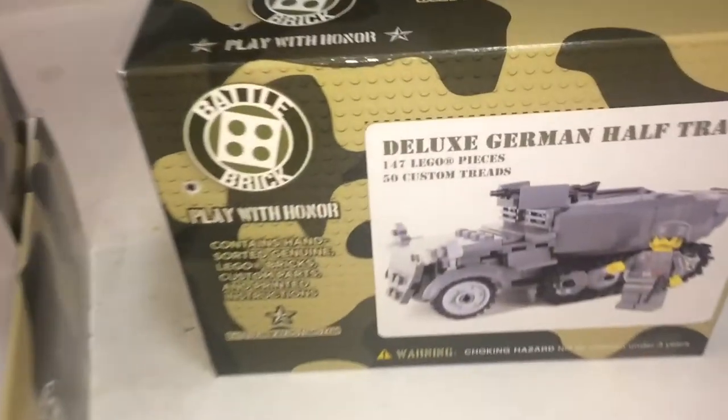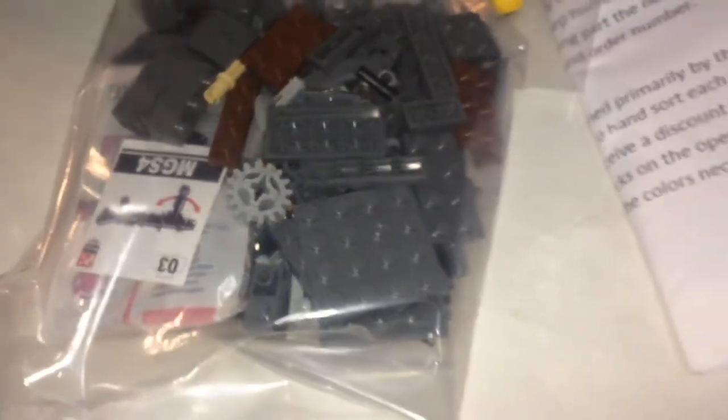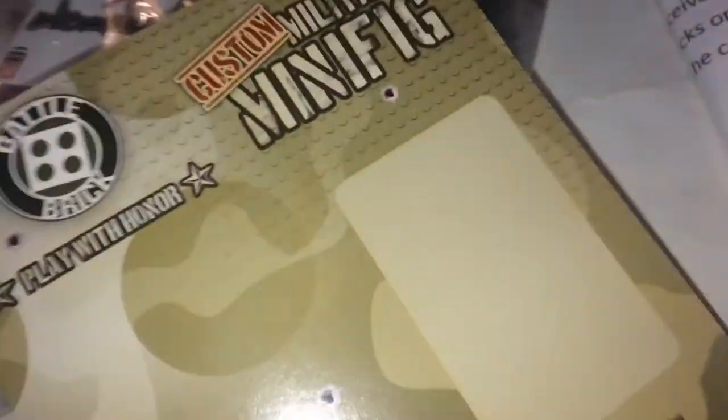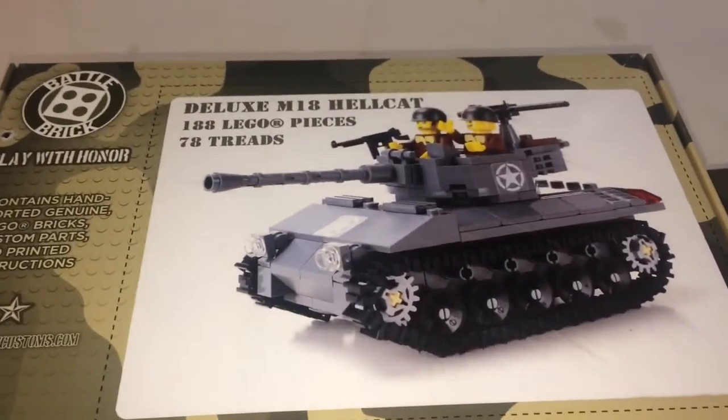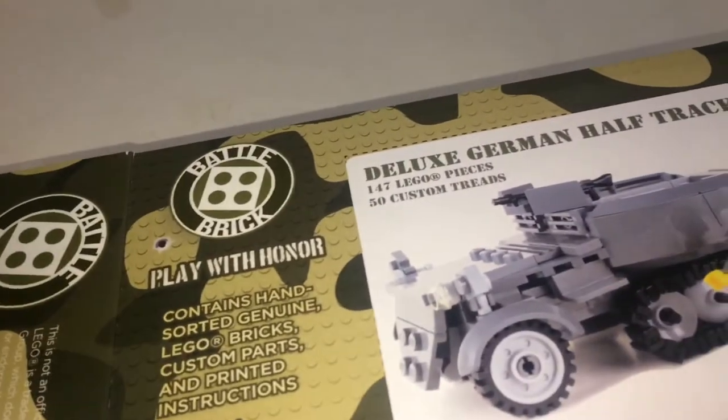With the Hellcat, you have a little plastic tray with your pieces, two minifigures, and a cardboard insert along with your instructions. On the smaller side, you have instructions, one minifigure, and your pieces along with a cardboard insert. Before I build: the Hellcat has 188 pieces with 78 tracks, and the half track has 147 pieces with 50 tracks. Let's build it.